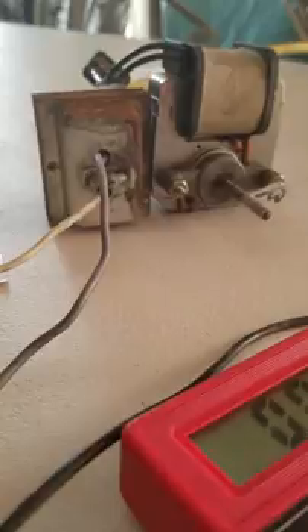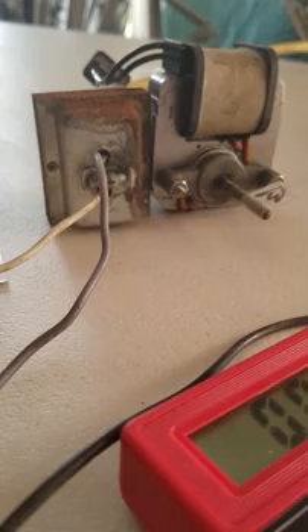Hi everybody, G Bear here. This is the experiment for today. I'm playing around with a little bit of electricity, and I want to show you something that I picked up from a guy named Gerard Morin, and this is induction.